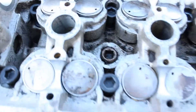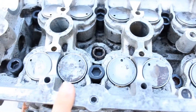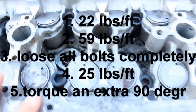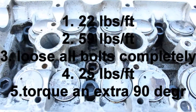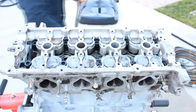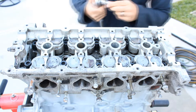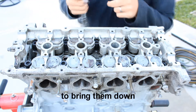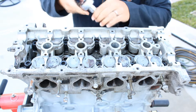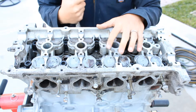Now we're going to torque it to specs. There are five steps to this and I'm going to put all five steps on the screen. I'm going to be using a ratchet and these bolts are a 10 millimeter hex. There is a torque sequence for this.